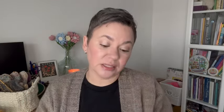The tweed fingering is 85% superwash merino and 15% donegal nips, with 438 yards in 100 grams. I'm going to be trying all of these sock yarns over the next little while as I work through the patterns in the Sock Project, which I'm super excited about.